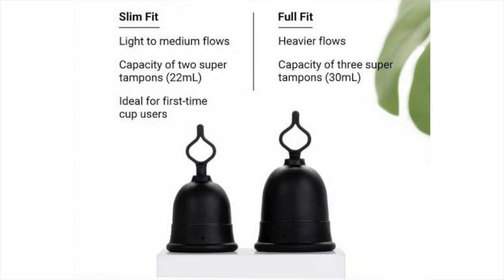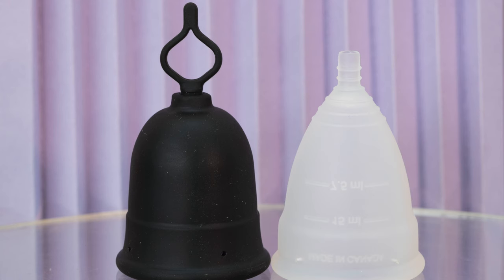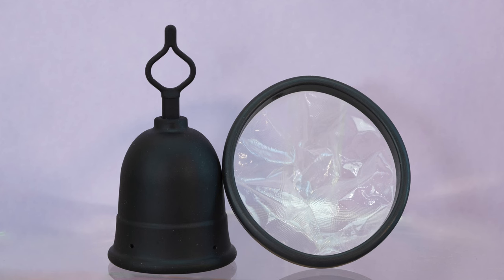The flex cup comes in two sizes: a slim and a full fit. The larger size, the full fit, is 30 milliliters capacity, and the smaller one is 22 milliliters capacity, so it is pretty much on target with competitive cups. This cup is sold at Target alongside other brands like Salt and Cora. Cora is a smaller, narrower bullet-shaped cup that holds less even in size two. And of course there's the Diva Cup, the standard well-known menstrual cup name. The flex cup company also makes the flex disc, but those are obviously different products.